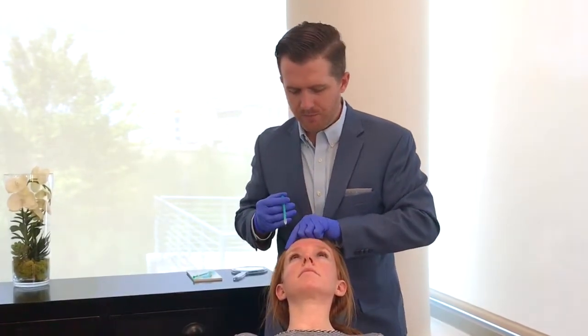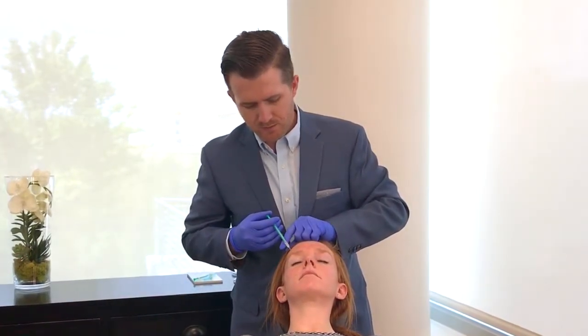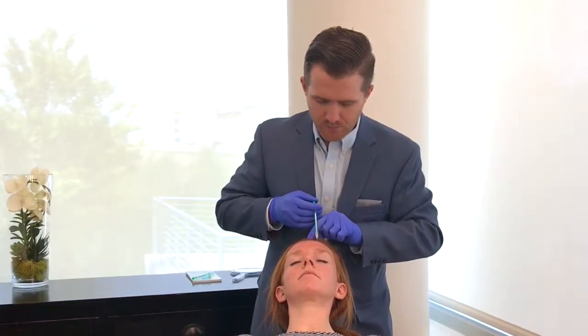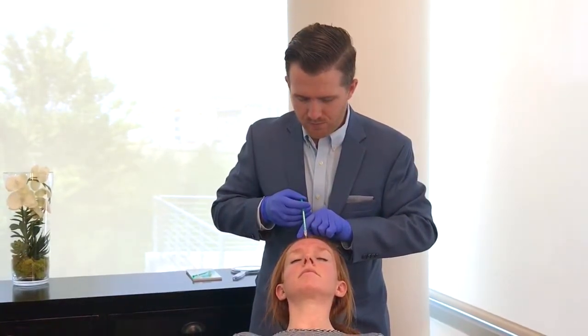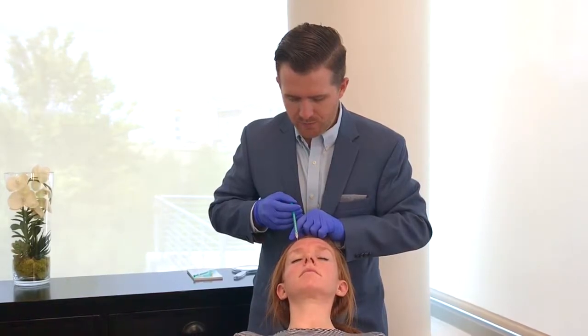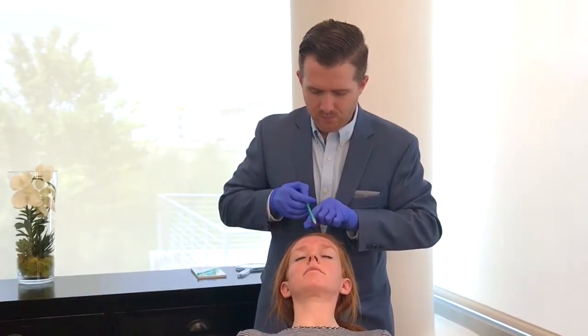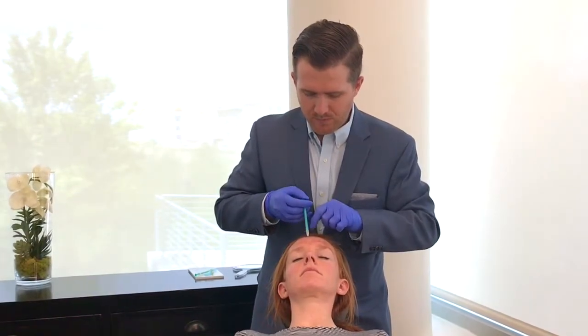Raise your brows again for me — okay relax. And we're just going to treat the rest of her forehead now. There's a series of injections.